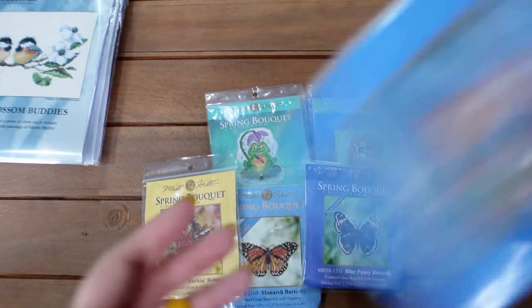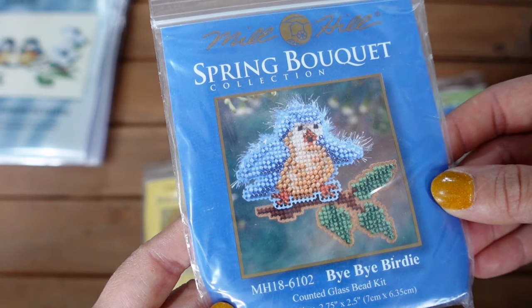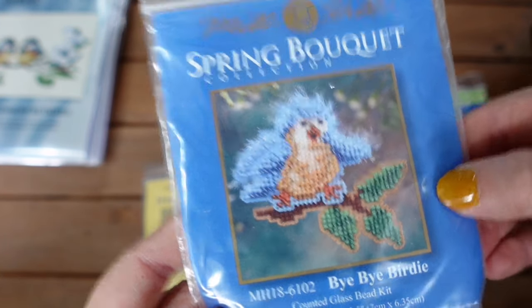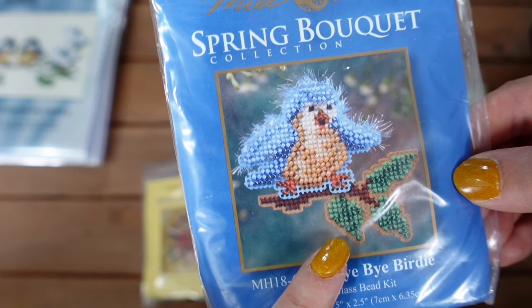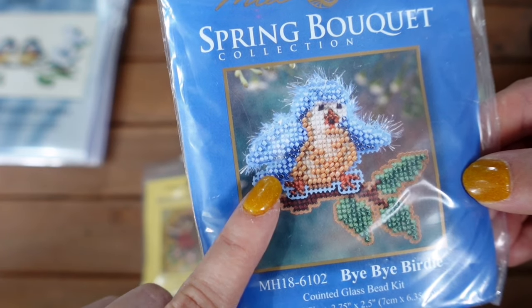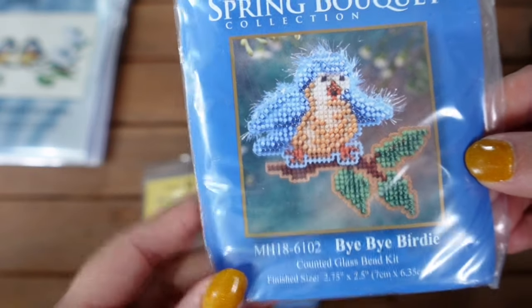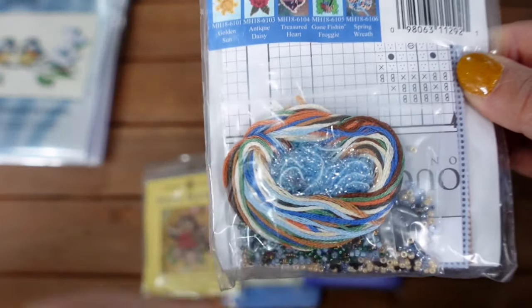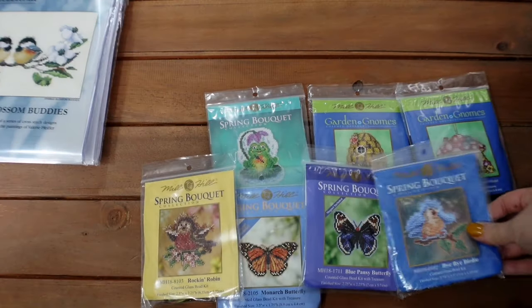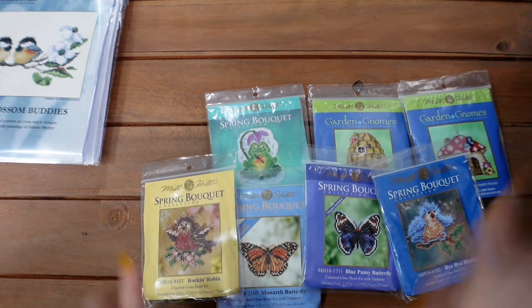Last in my Mill Hill collection is Bye Bye Birdie — a lovely little blue bird. This one is done on two different sections: the branch on brown perforated paper and the little blue chick on blue perforated paper, and he's got loads of cute chick fluff and blue sparkles. So those are my gorgeous little set of spring ornaments — seven in total.